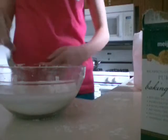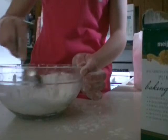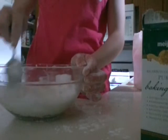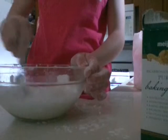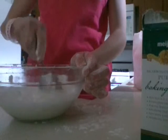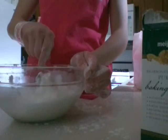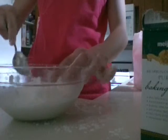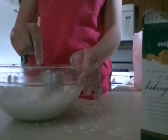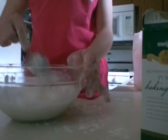Then, this is where you need the spoon, and you will need to stir it up. And it will make oobleck. You just kind of need to get it everywhere. If it's too watery, you might need to add a little more baking soda or cornstarch.